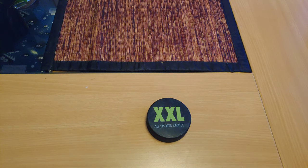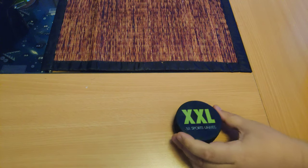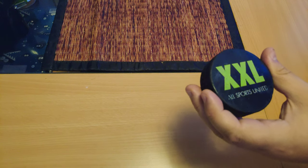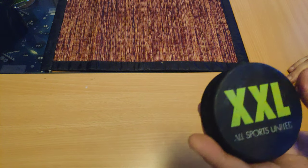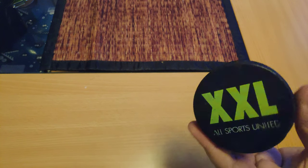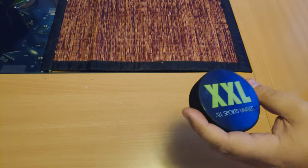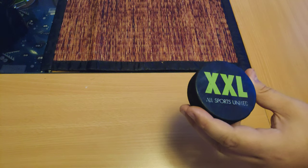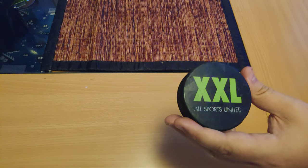Hey guys, today we are reviewing a puck made by XXL All Sports United. I'm guessing it's a kind of sports store. I picked this up at the flea market, as I do with most of my pucks. I haven't seen this one before, so that's kind of cool.